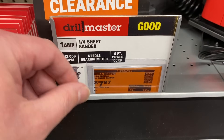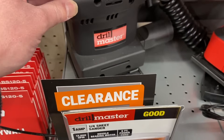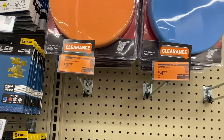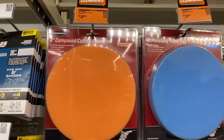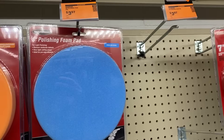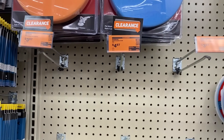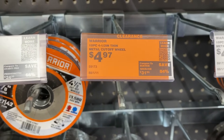To get us started we're gonna check out some of these clearance items. We start right here with the sheet sander — pretty good deal on this Drill Master, only eight bucks. We also see a few different foam pads here in different sizes and polishings. These are on clearance and a few are still here, a few missing.